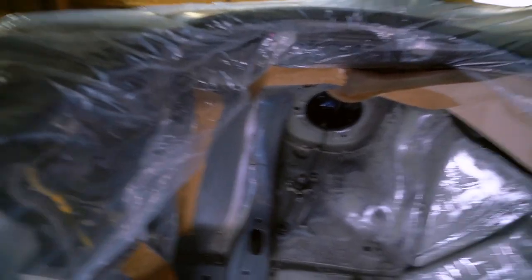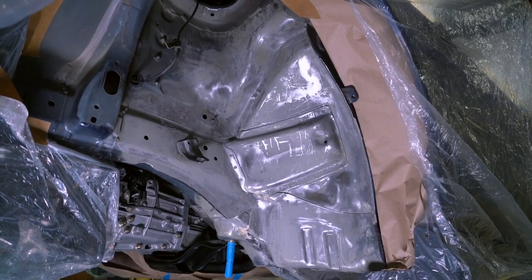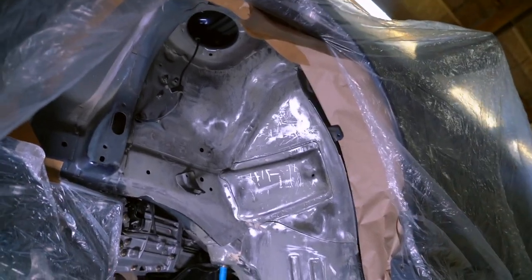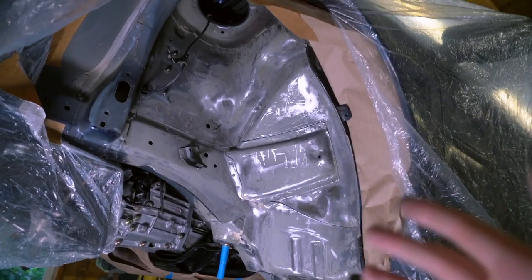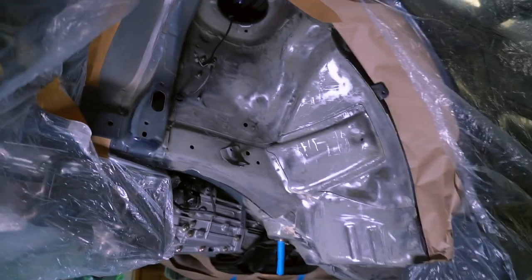I've got the wheel well mostly masked off and now it's time to finish the prep work. We're going to scuff this up with some 220-grit sandpaper to get a nice scuff over the whole thing so that our primer sticks really well, and then before we prime it we'll wipe it down with a wax and grease remover to make sure the surface is super clean.